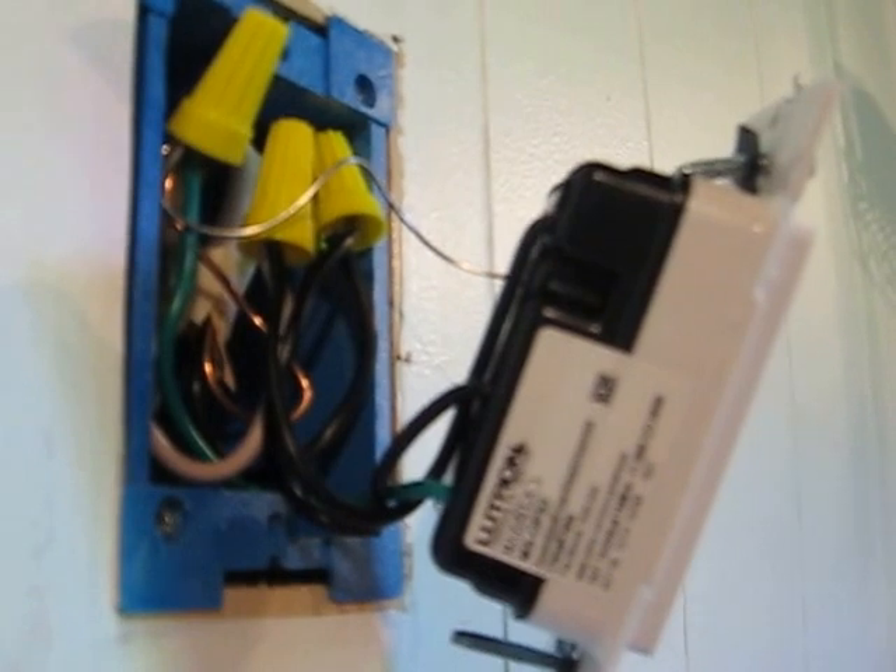One wall wire is a beige color and one is black. There's also a green ground wire and a silver wire coming out. The silver and the green ground wire go together. The other two blacks go to the black and the beige — you might have two black coming out of yours, but the two blacks get hooked up, and the silver and the green ground wire get hooked up.